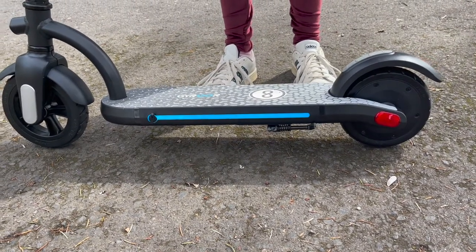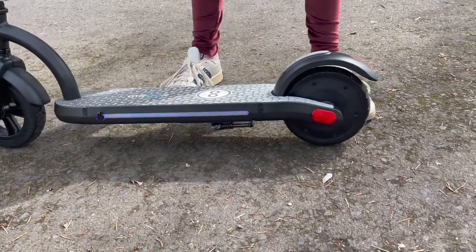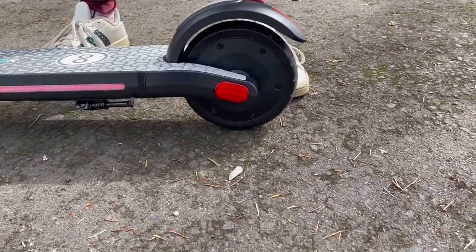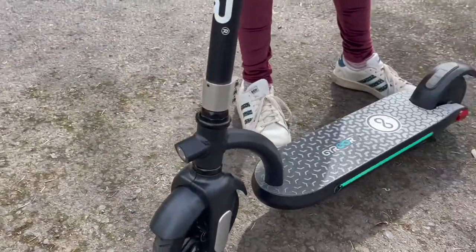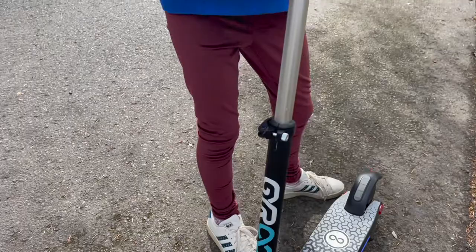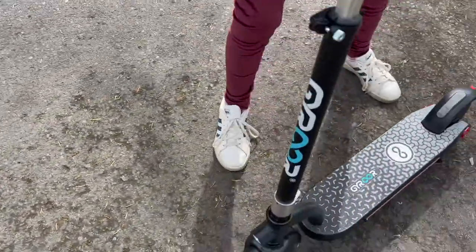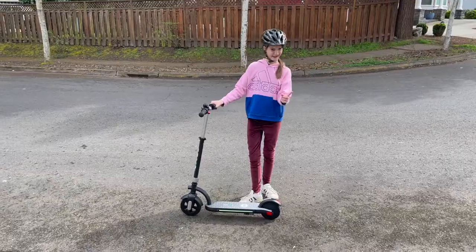There are also tail lights right here and a front light right here. You can turn them on by just pressing the throttle button once like this, and then they should be on. Let's go!